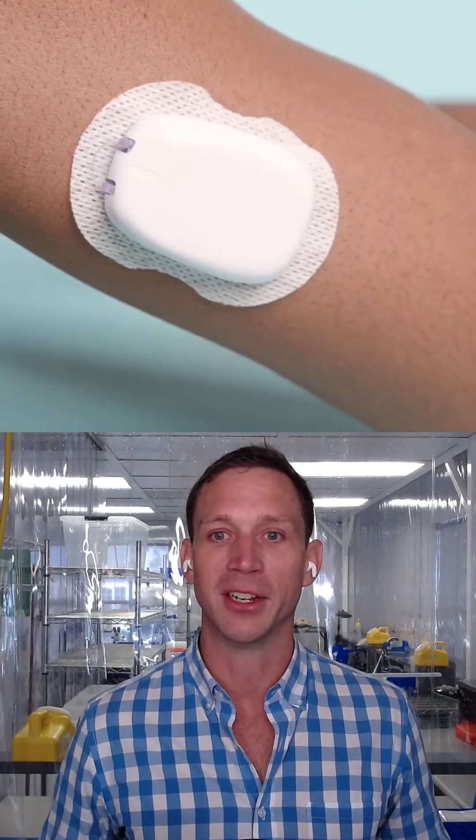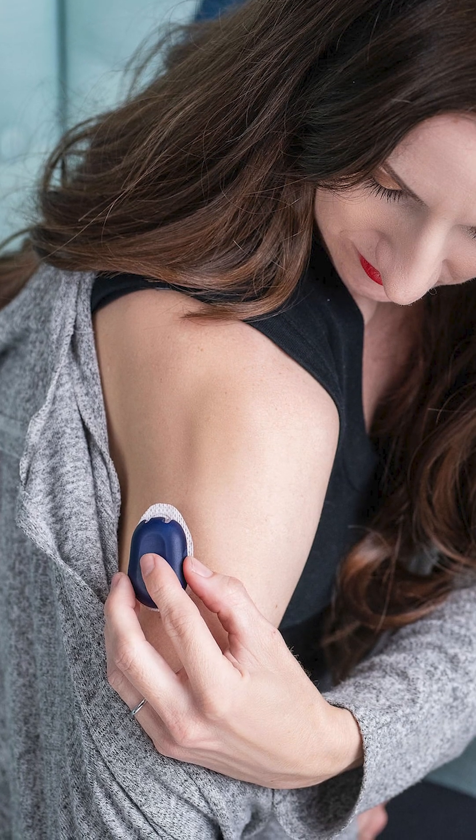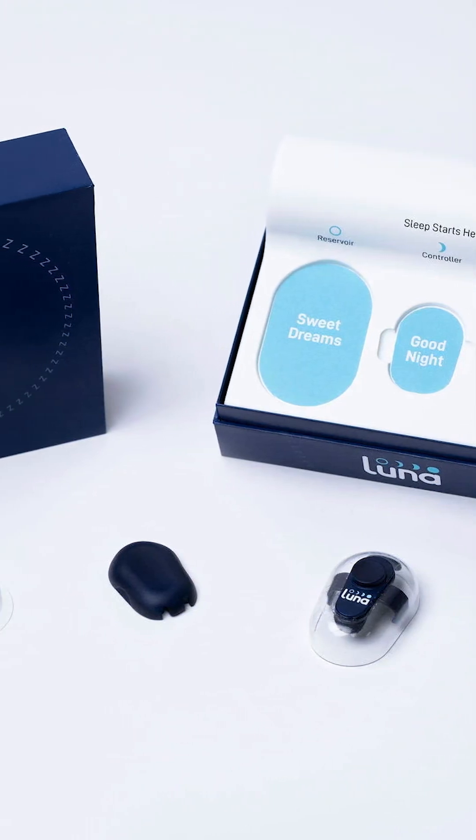And remember, you're using it once. Unlike most people with pen needles — and I don't recommend this — but who are using that same pen needle 10, 15, 20 times, you have a fresh, perfect needle. So you don't even feel it.